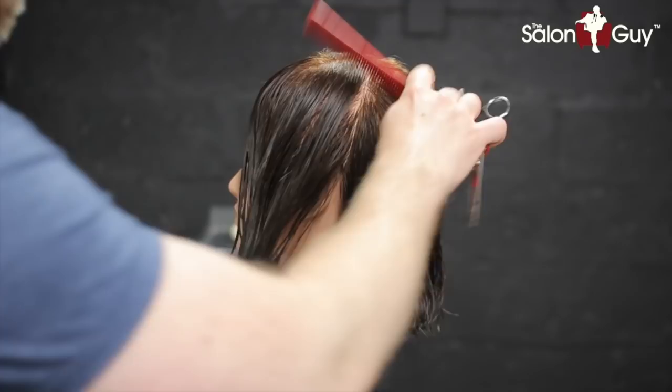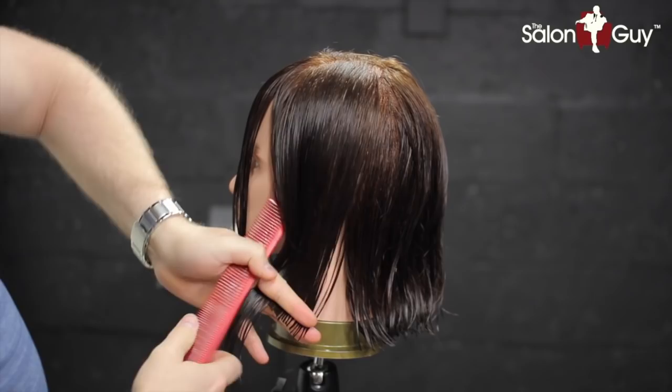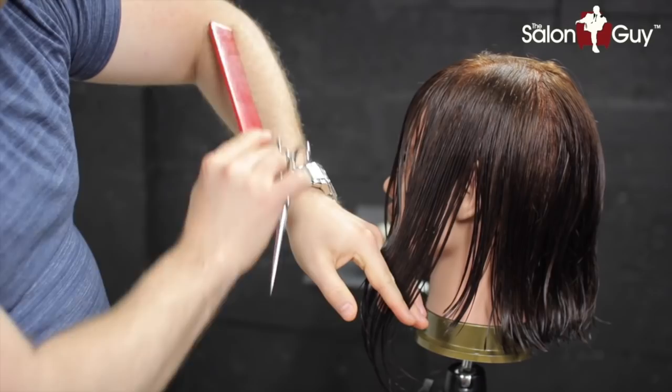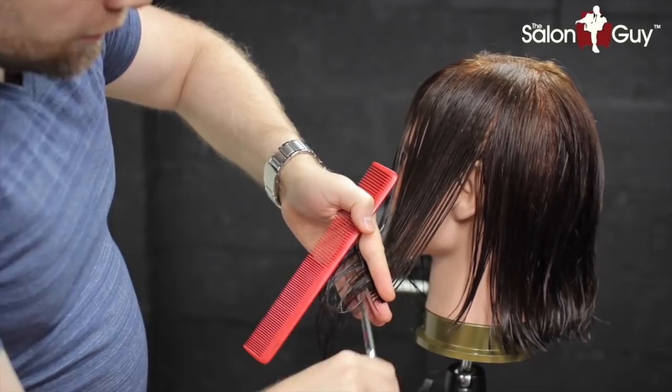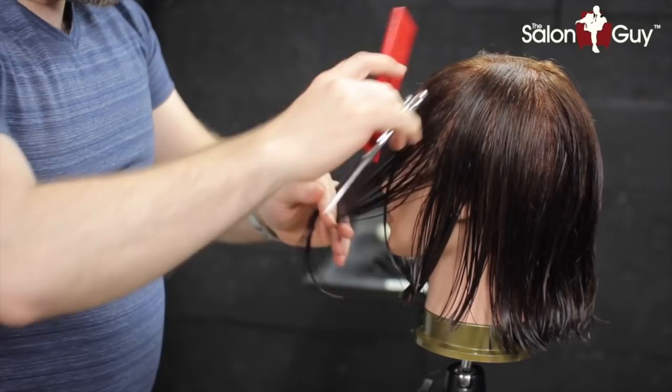Now that we've got the back established as far as the length, what we're going to do is connect this in through the front, going up on somewhat of an angle. You can create this angle by pointing your elbow — this will dictate where. The more your elbow points up to the ceiling or the sky, that means you're going to have more of an angle cutting up. So let's continue cutting upwards and bring this to about just the tip of his nose here.